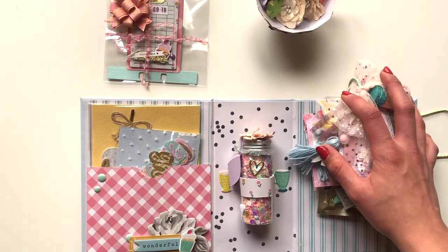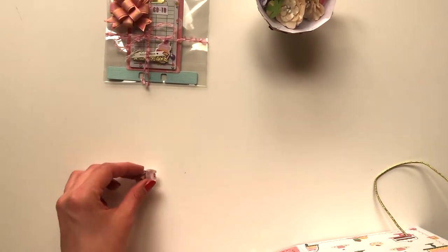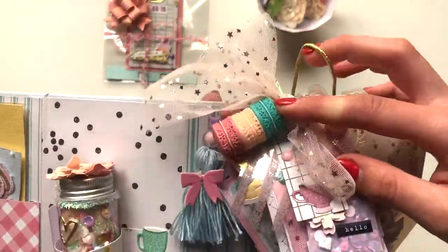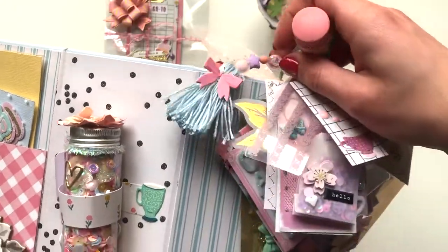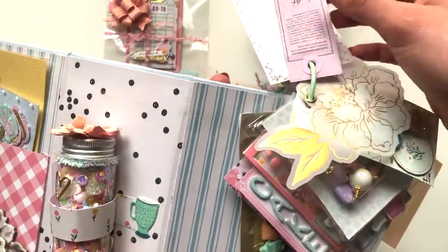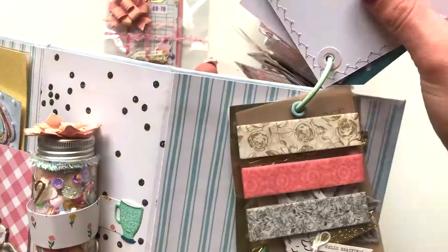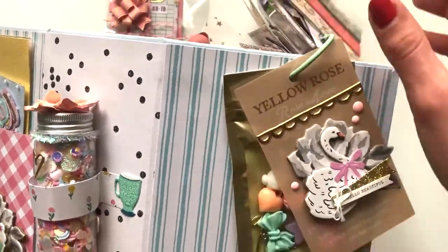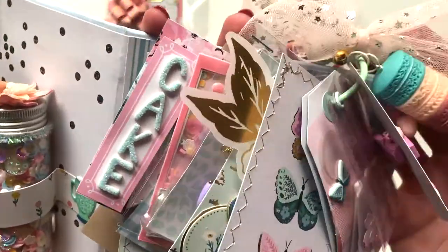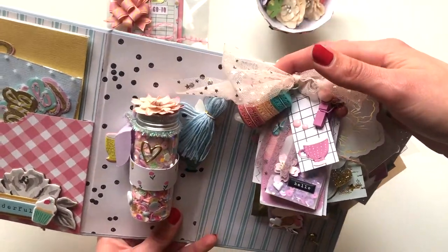I've included my sequin mix in here with a little belly band, and then I've made a pocket with a few embellishments in there. The first thing is my tag flip — it's got a bunch of tags, a bunch of embellishments, acetate pieces, tickets. I wire-wrapped some beads for her, did a little shaker, and I think there's some washi tape and charms in here as well. It's all done with different pastel colors.